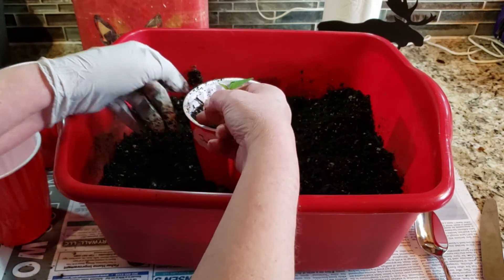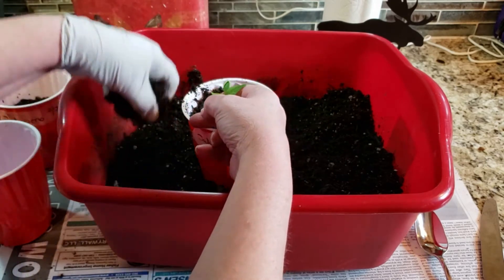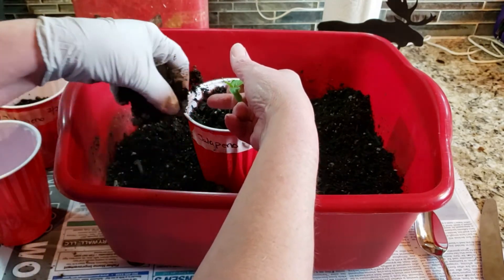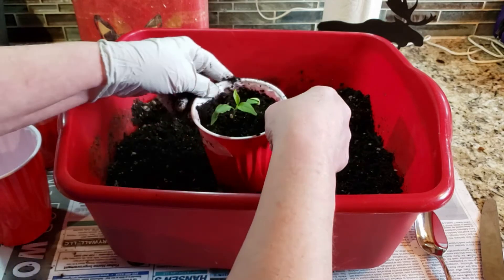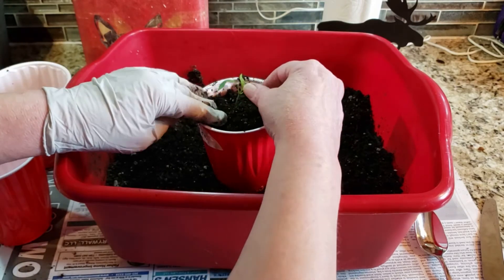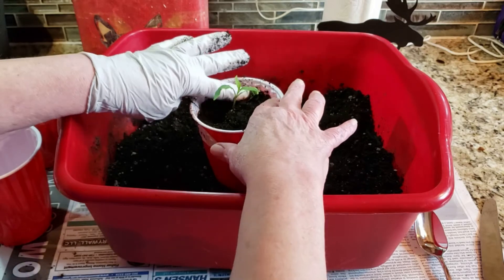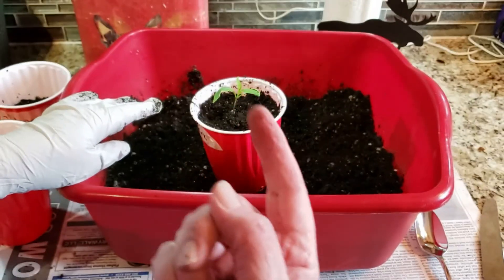Now I'm just going to hold them up and finish filling the container with dirt. It's okay for peppers to cover the stem a little bit. You don't want to drop them as far down in as you would a tomato, but the one thing you don't want to do is mess with their roots. So however the root comes out — this one had a little bit of a spiral.